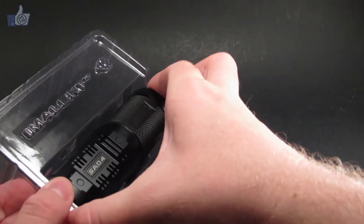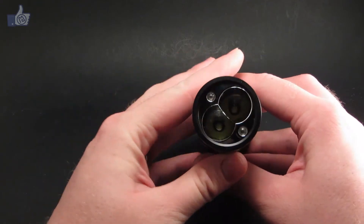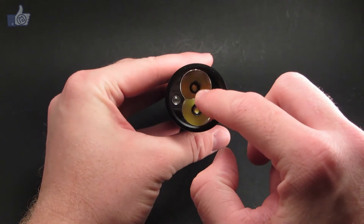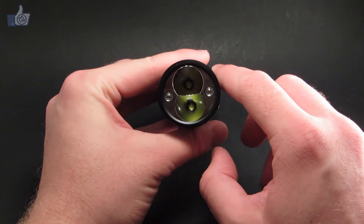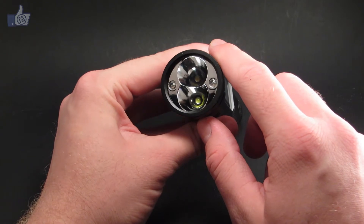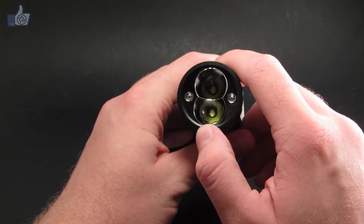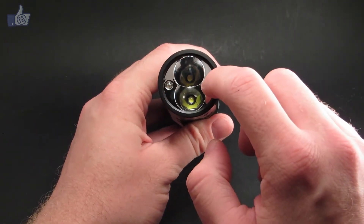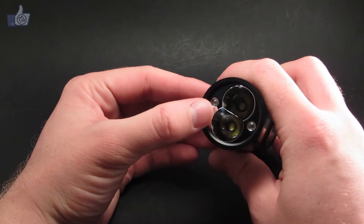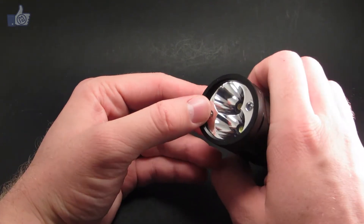Here we've got the SA04 itself. It has two main emitters and two side emitters. The two larger ones are the Cree XM-L2 emitters — XM-L2 is the newer edition of the older XM-L, and it's currently the best efficiency you can get in the flashlight form. The two side emitters are the red, green, and blue emitters — each one can emit either red, green, or blue light. The reflector is designed to give most of a parabola for both main emitters, with a dividing section in the middle.